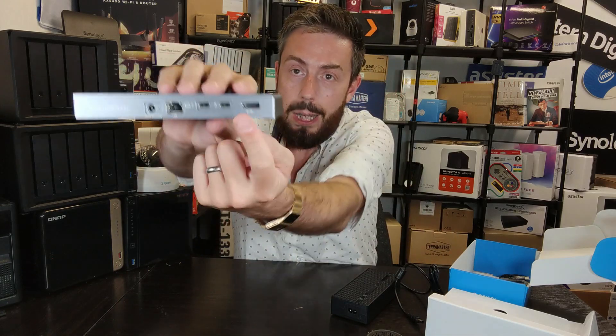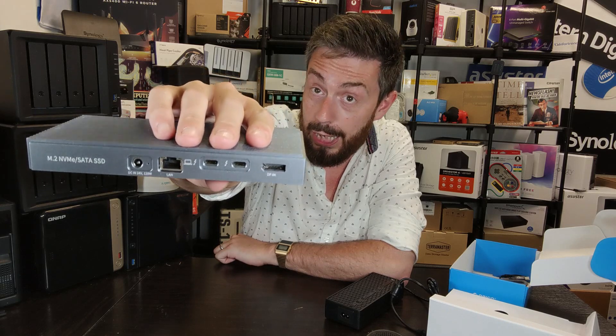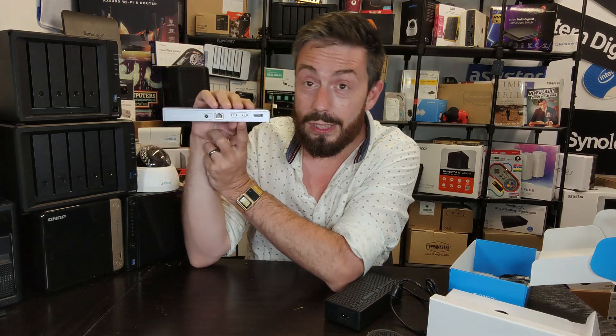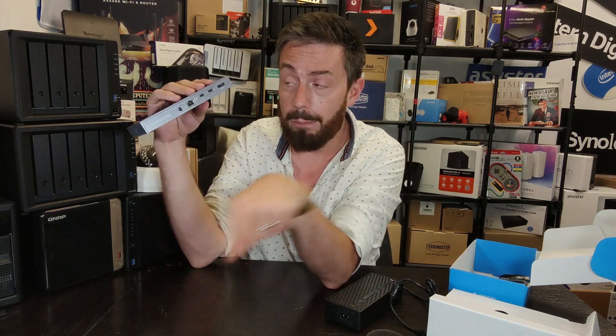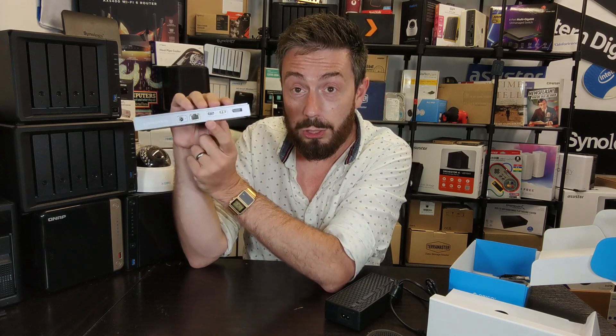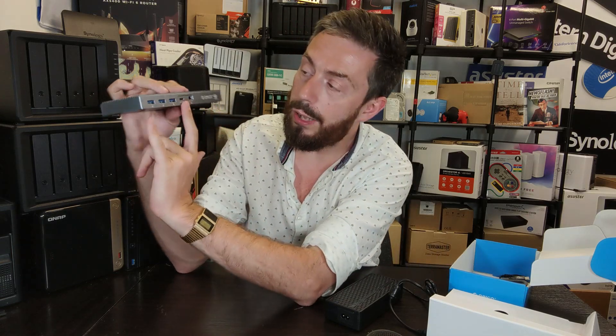On the positives: there is a DisplayPort that outputs 8K at 60 frames per second — obviously backwards compatible — which is great. Additionally there are a couple more USB-C Thunderbolt ports; one connects to your MacBook, and the other is also a visual output giving you your 4K and 8K outputs. There's the power connector, with that 120-watt PSU providing 60 watts plus 15 watts for device output, with the remainder powering the individual ports.